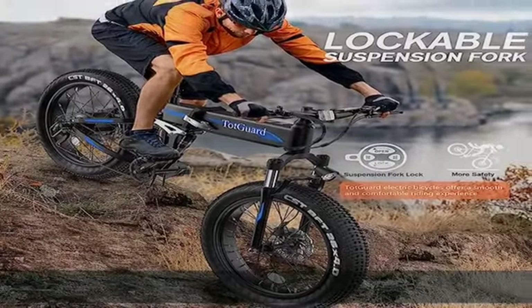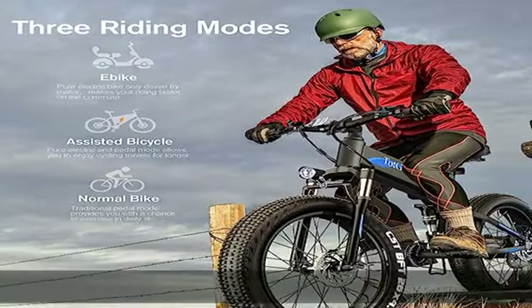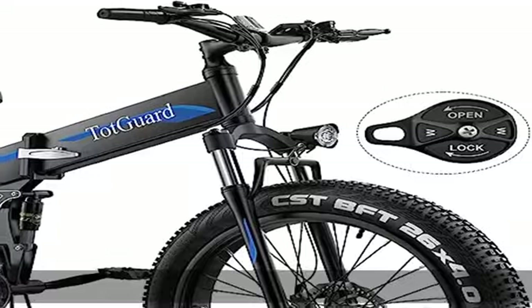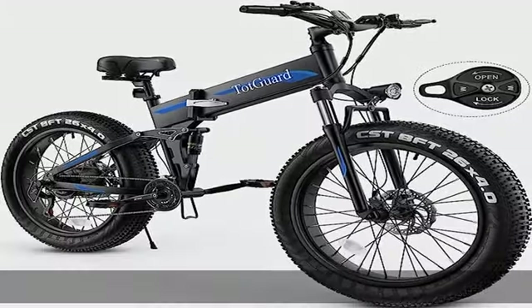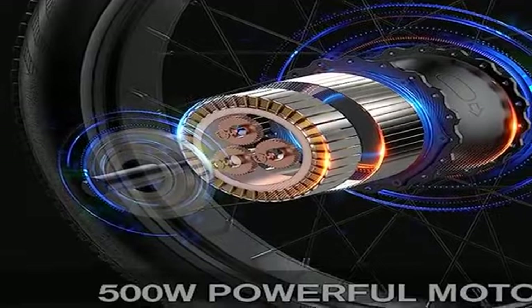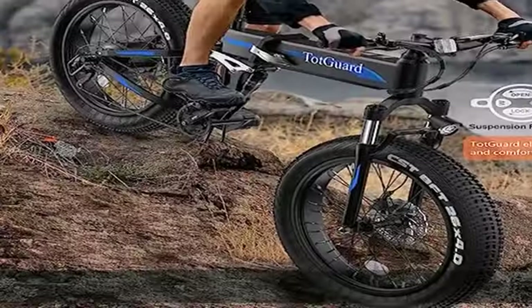Shimano 21-Speed Gears: this 26-inch electric bike for adults adopts 21-speed gears, with a front derailleur Shimano Tourney 3-speed and rear derailleur Shimano Tourney 7-speed. You can adjust the gears to find the right gear you like, and with the right gear, you can conquer any terrain with efficiency.